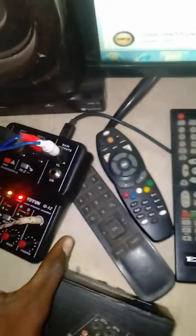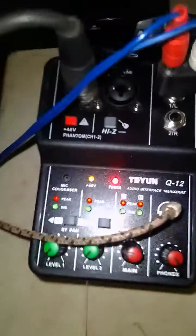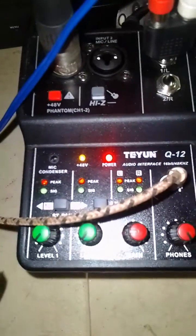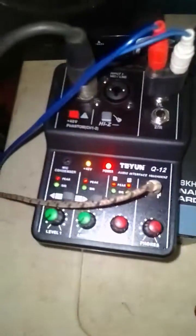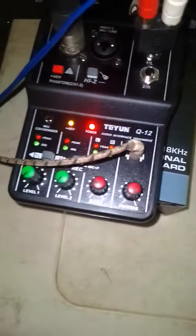As you can see, it has phantom power — you have to connect the mic and it does 48V phantom power. Of course, it supports two channels, so you can connect a mic here and even here.